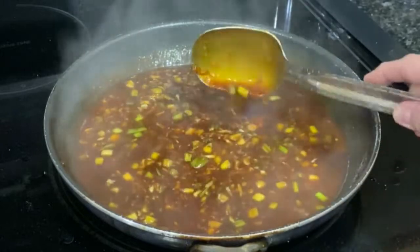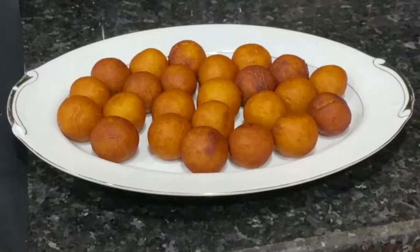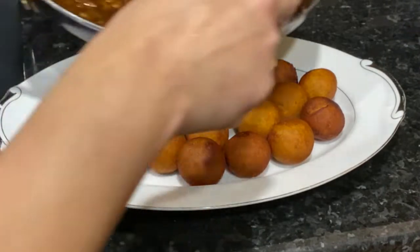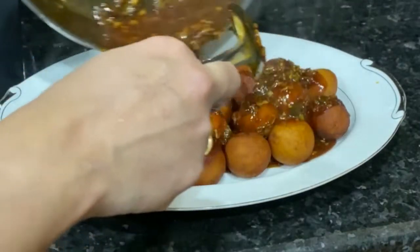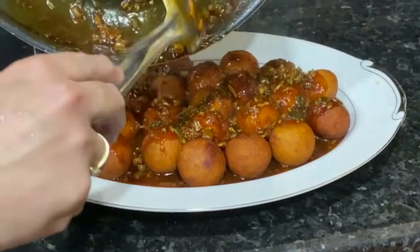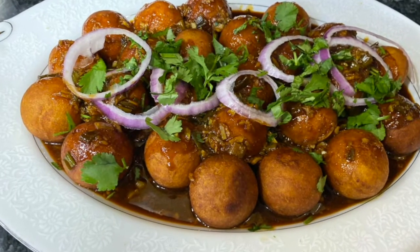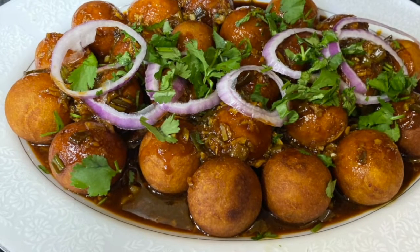Look, the sauce is ready. Now we will serve it. Our potato balls are ready — we will serve them in a tray and add the sauce on top. I have garnished it with rings. A little bit of salt on top as well.